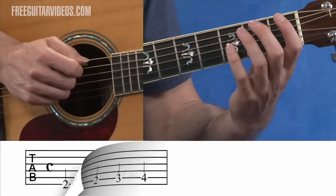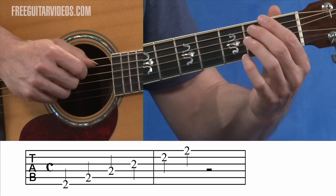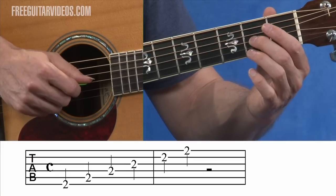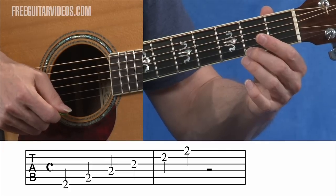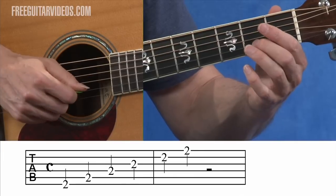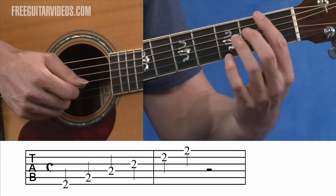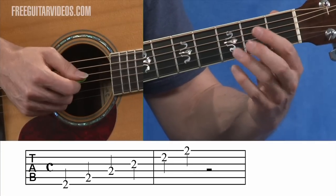Example six. You're going to see a two on the bottom line — that's the sixth string on the guitar. Then a two on the fifth string, a two on the fourth string, a two on the third string, a two on the second, and a two on the first. So example six is just playing this. All we're learning from this is that the number on the line represents the fret to play, and this is the second fret on the guitar — so that's where you're going to play that note.